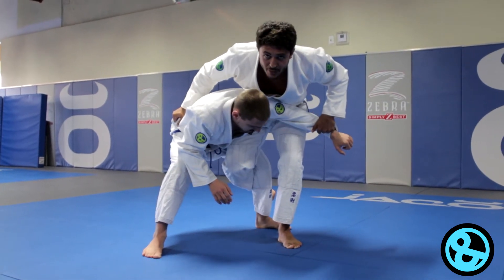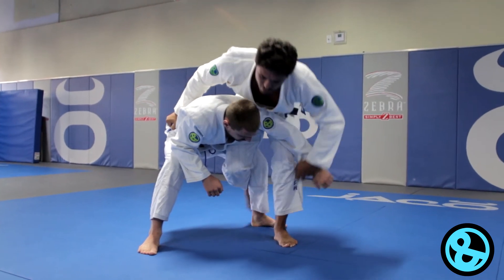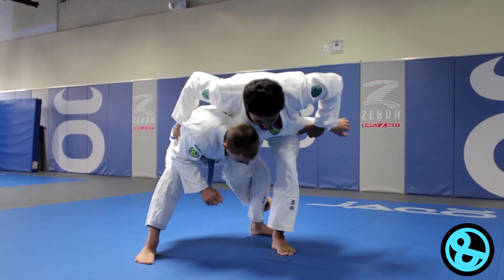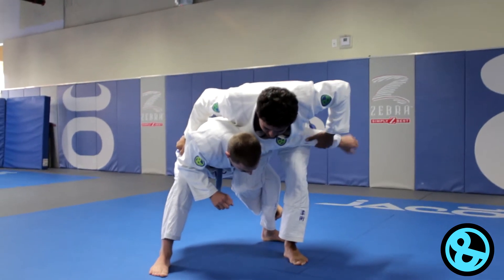I like to do this one better. So once I'm here, my foot has to be right here, parallel to his foot. So we're here — I will jump, and at the same time I'll kick him this way. Let's go.